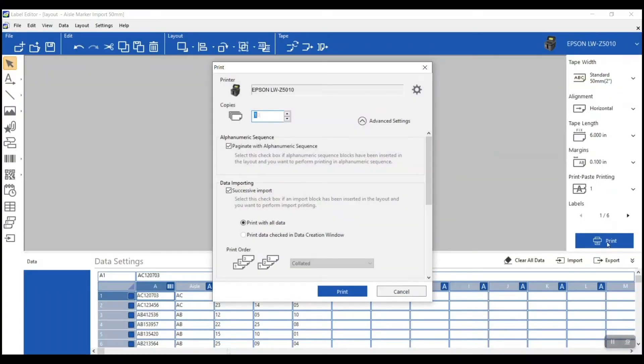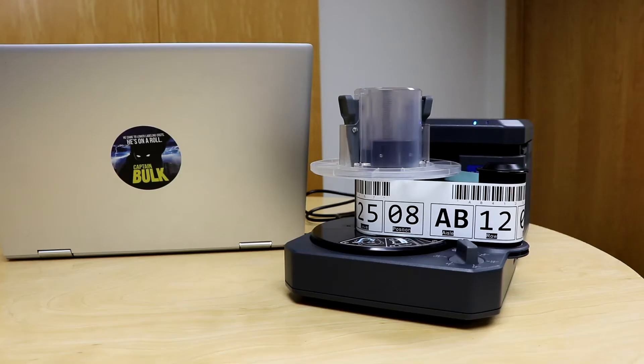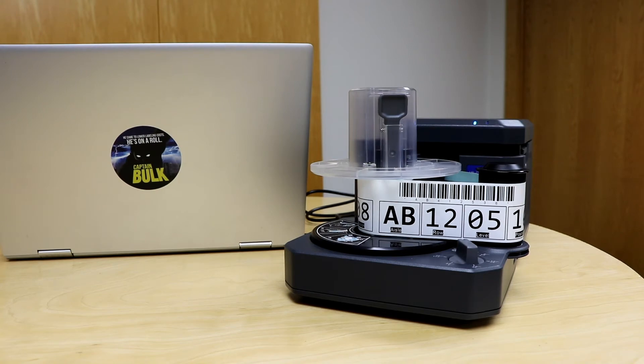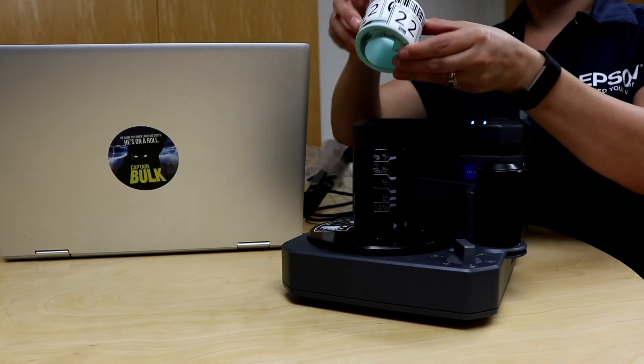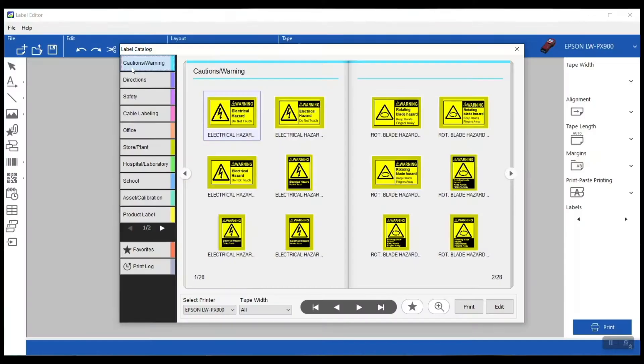Printing in batches with the Label Editor software is easy peasy. Whether you're printing 20 or 200 labels, if you're printing from an import or an automated sequence, setting them to print in batches is going to save you tons of time and energy on your labeling projects. Press print once and walk away.